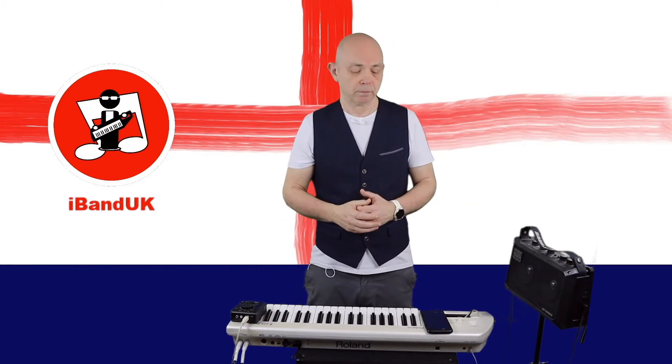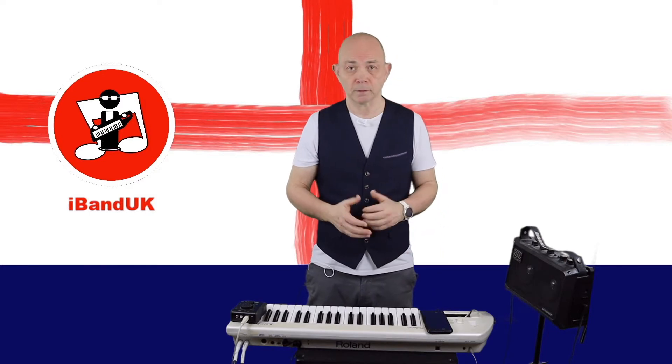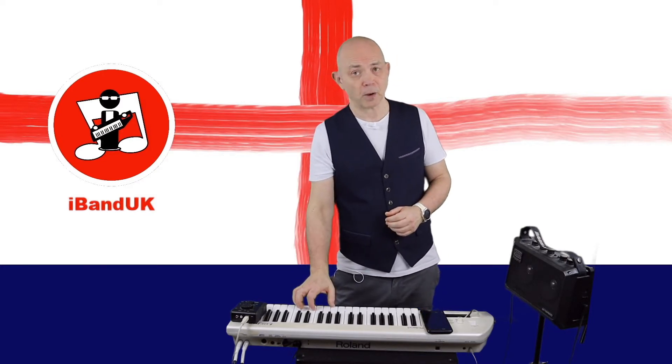So I'm all ready now. If I want to record, all I need to do is press on the record button at the bottom of the screen and I can start playing the keys.